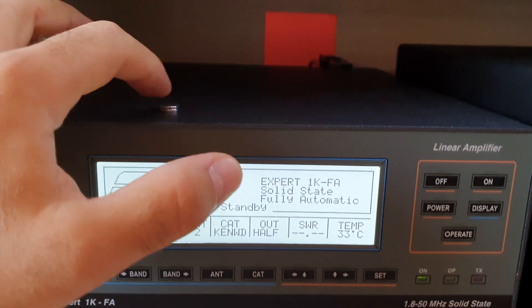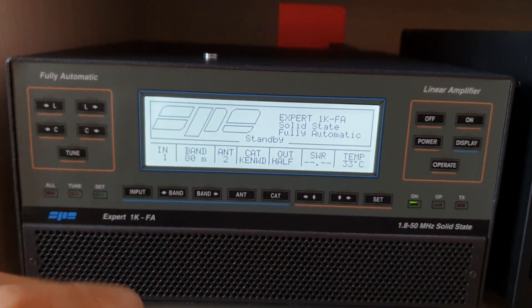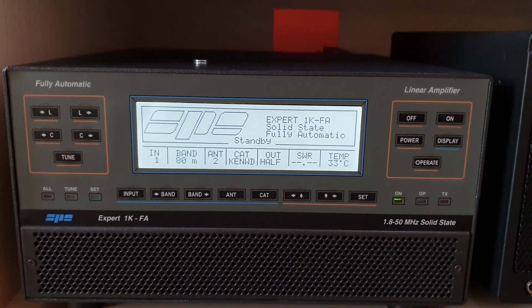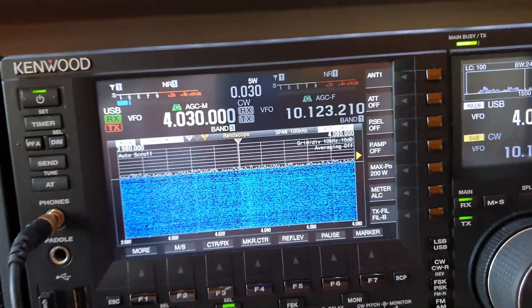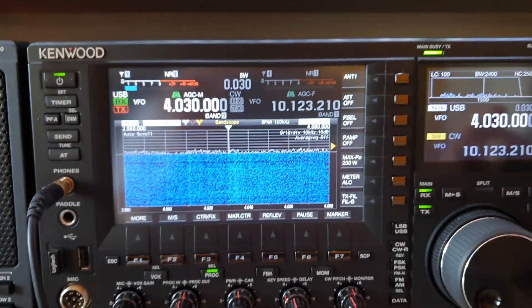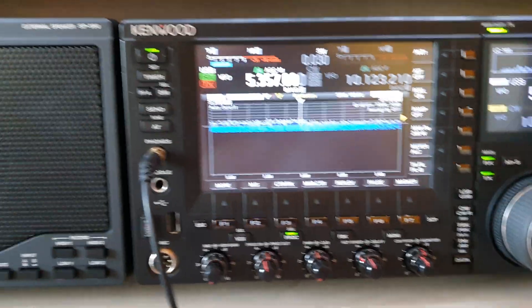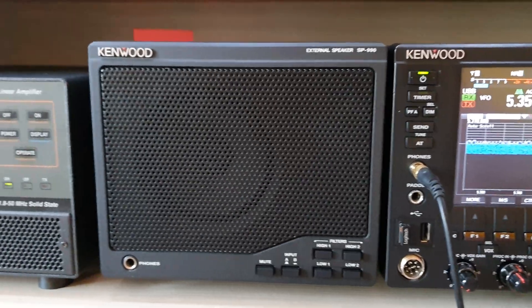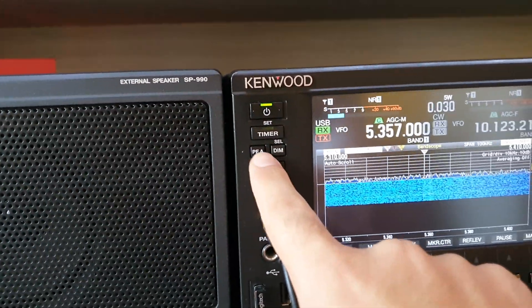You can hear the sound of our relay switching on and off our mod. Now it's on. The next step is to select our frequency. Okay, now everything is ready for a test.